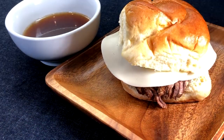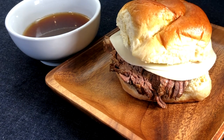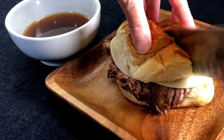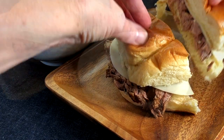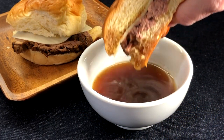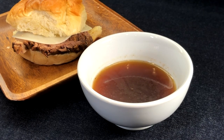Cover with the top bun and cut in half. For the best French dip sandwich experience, serve each with a — in my case big — bowl of steamy au jus. It's so delicious! To serve this recipe at your next potluck, check out my notes in the description below. I'm the first to admit to sipping this au jus straight myself, and I can't wait for you to try this delicious French dip recipe.